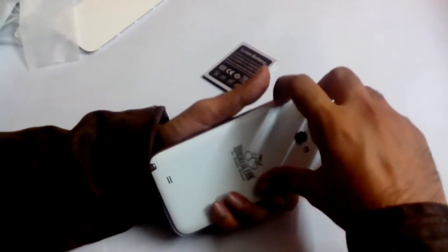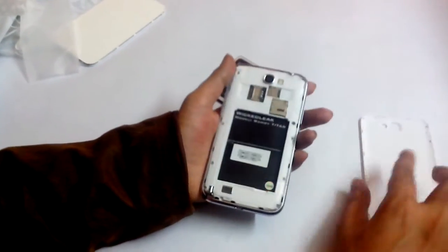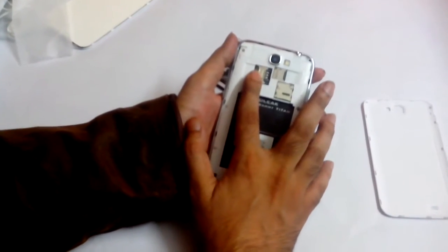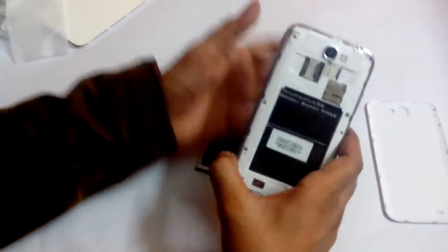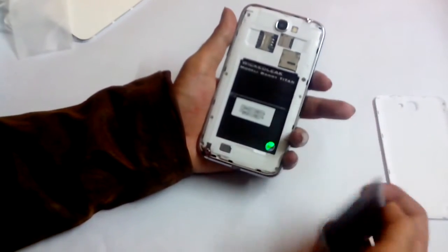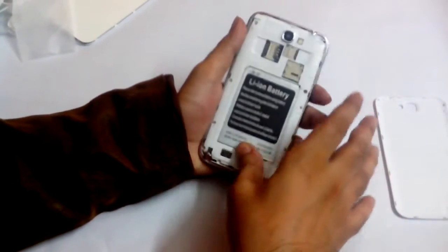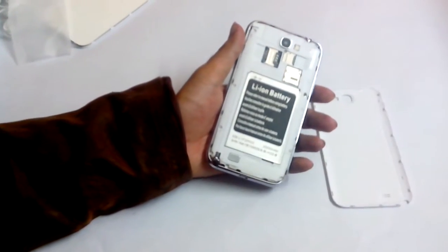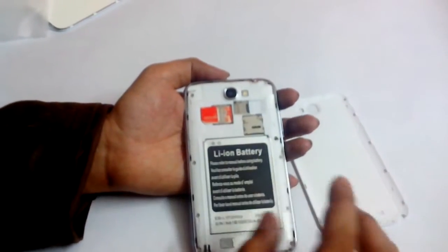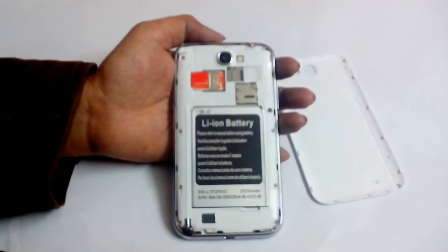Let me just open it up. It's got dual SIM — there's a nano SIM and a proper SIM card slot. It has a 2,500mAh battery and 1GB of RAM. Let me put my SIM card in. This is the nano SIM card slot, and it also has a memory card slot for an SD card.